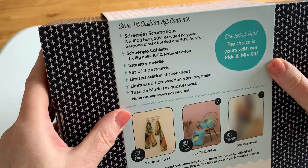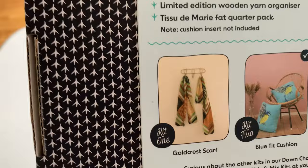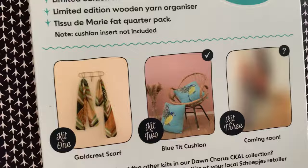On the back there are designs for the other kits. There's Martin Up North's Goldcrest Scarf, which was the first project in the Dawn Chorus Seacal — that has been amazing. There have been some absolutely gorgeous scarves on the Facebook groups, well worth a look if you're not on the groups already. And the blue tit cushion is kit two, starting in April, with kit three available later in the year.